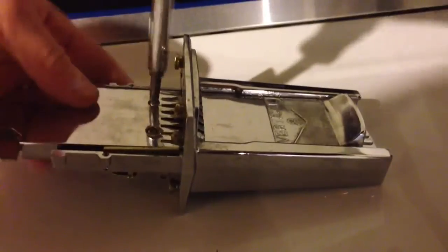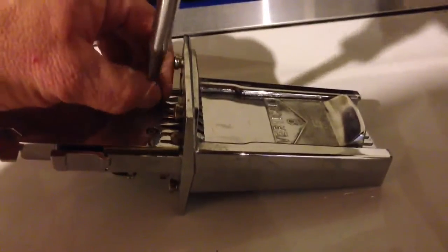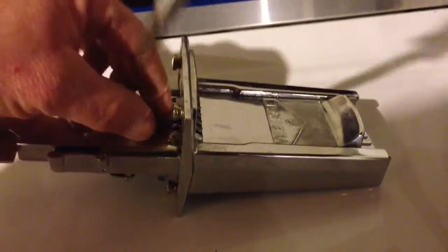Next, I'm going to take off the two screws right behind the coin slots. That holds on a band underneath where the blanks are held in place, so this will allow me to remove the blanks. Let me turn that over and dump these screws out a little bit.